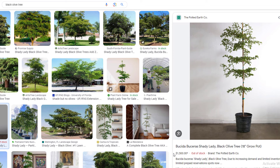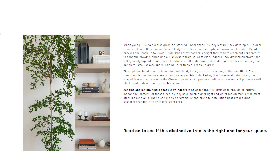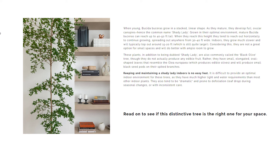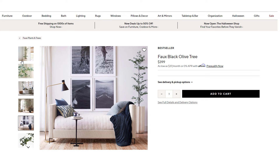I've been wanting one of these trees for quite some time. They have a really large price tag and they are difficult to have indoors, I have heard. I just don't want to take a chance on such an expensive tree, so I thought I would do some research and possibly DIY one. They do have a faux black olive on Pottery Barn — it's about $400 — but that's always a good option if you're not a huge DIYer.